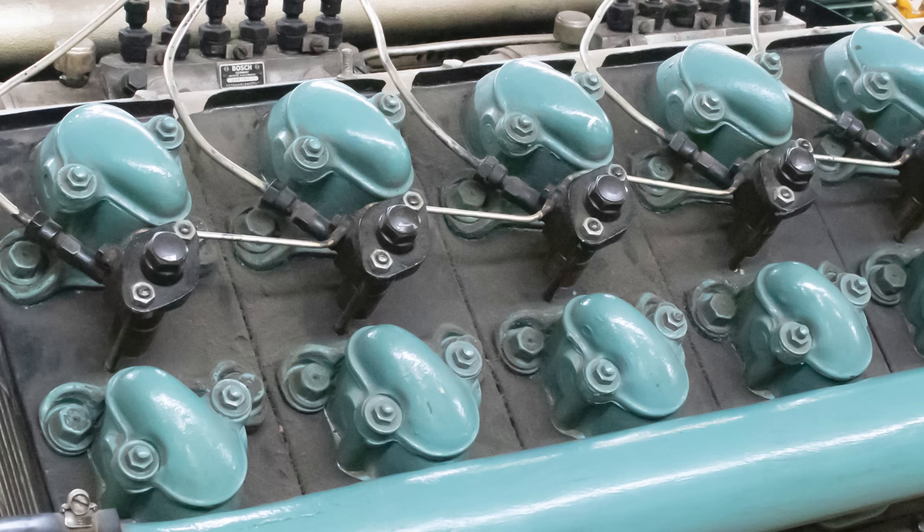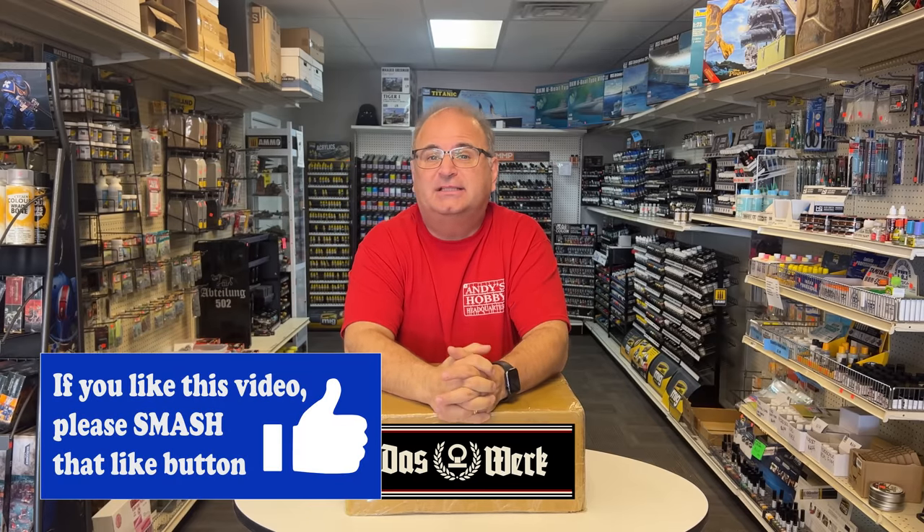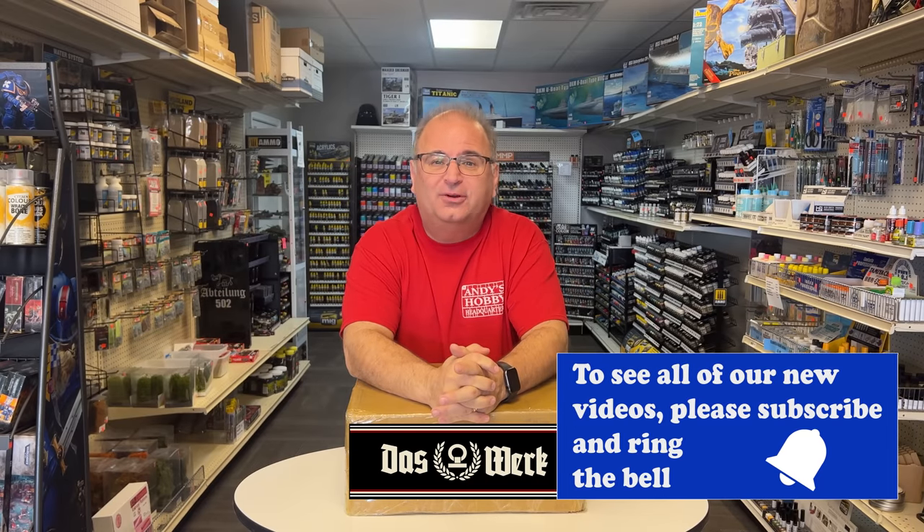Getting all excited for this brand new kit coming out soon! There you go guys — there is a look at the really cool, soon-to-be-released DOSWORK 1/16 scale SDKFZ 234/2 Puma. I love these big German wheeled vehicles and the possibilities with aftermarket, figures, and all kinds of stuff. Very excited about this kit. If you enjoyed this video, go ahead and hit that like button. If you want to subscribe and find out more about cool kits coming out, or when we have an announcement of the price and date on this, all that will be announced here on the channel. Thank you as always for watching — please stay tuned because I have many more videos coming.